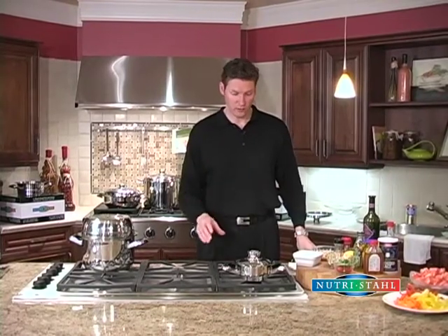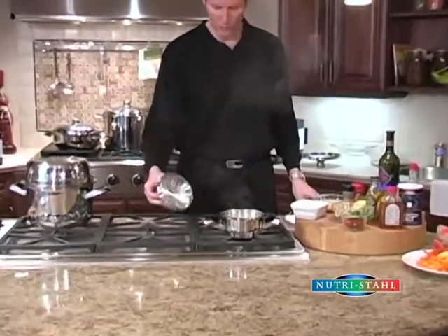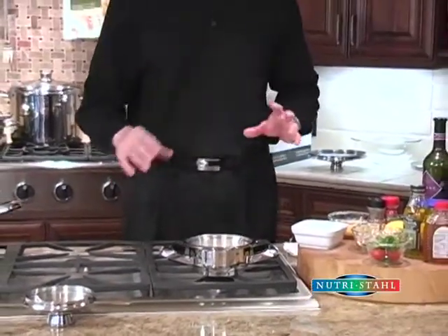So it's been approximately six minutes, so what we're going to do is take the cover off the eggs and we're going to rinse them in some cold water. Just let them soak for a little bit, and that'll let the shells come off much easier, and we'll cut them up for you.